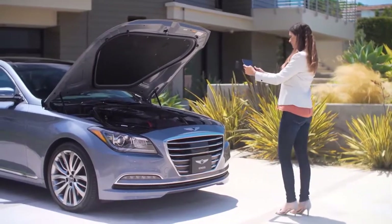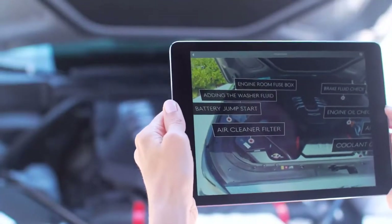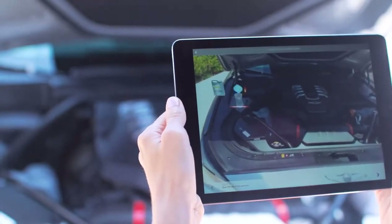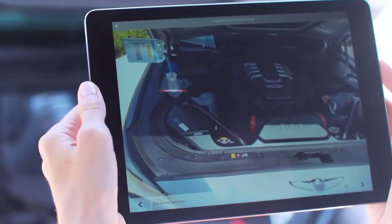Point your device's camera at the engine bay of your car. The virtual guide then detects components of your car's engine and labels them in real time. Tapping an icon gives you augmented reality maintenance instructions for the selected engine part. This app is perfect for learning how to check your oil or add washer fluid to the reservoir.